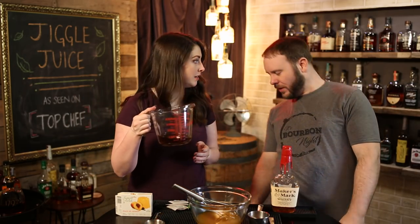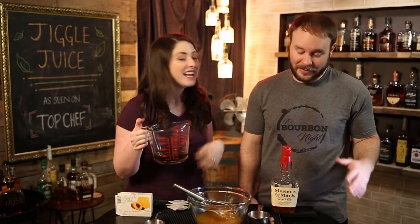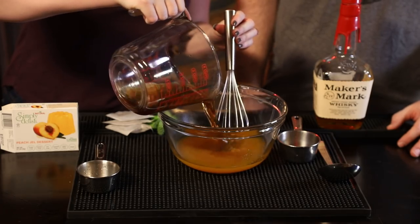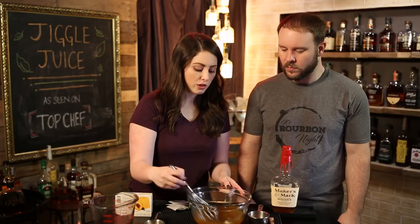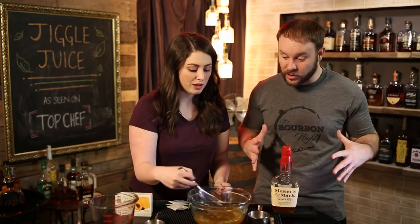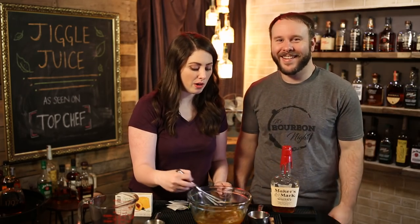Now it's time for the tea — we have three-quarters of a cup. We're going to pour that in, and you'll notice it's going to start to thicken up as the gelatin starts to congeal. Now we've got our mixture.